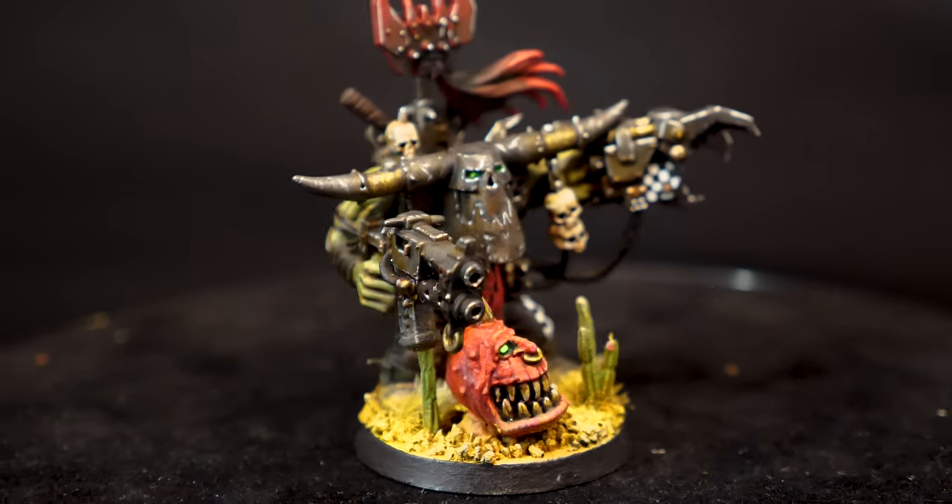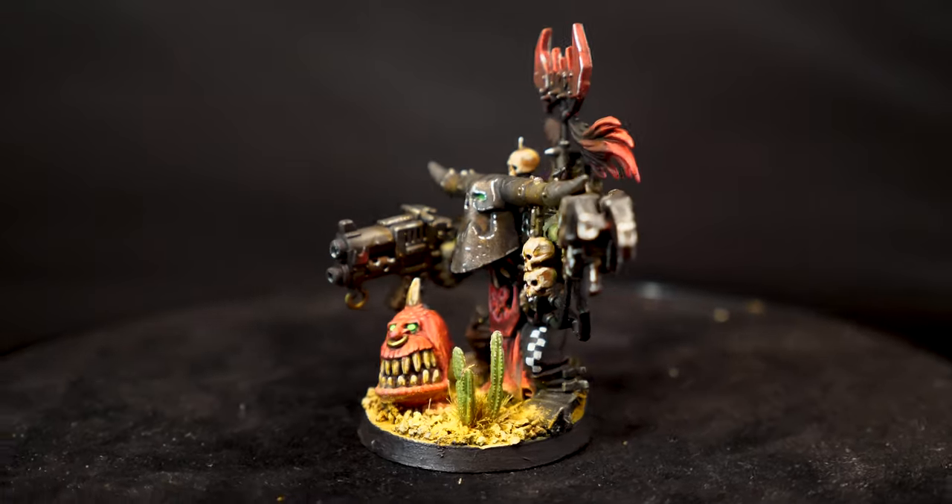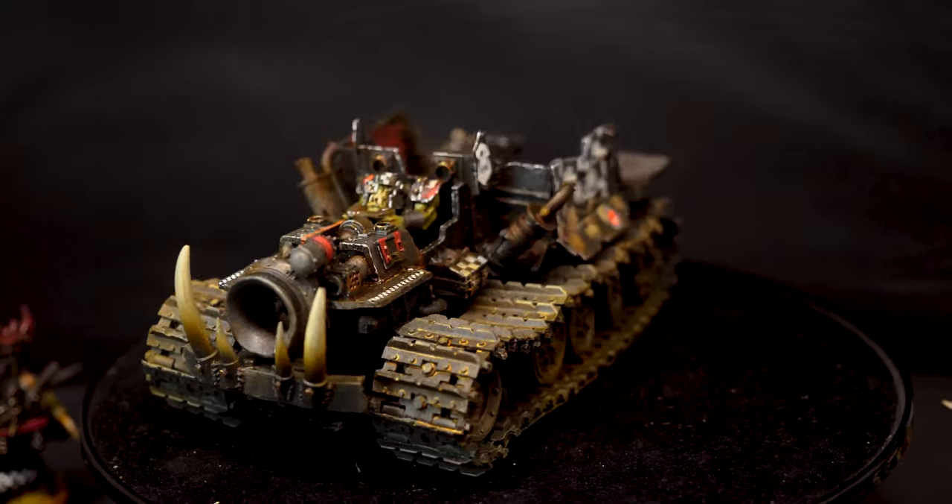I've painted plenty of models before, but there are always new little ways of refining stuff and speeding up the process. In this video, I'm going to try and explore that and break down some of the new steps I've been taking.